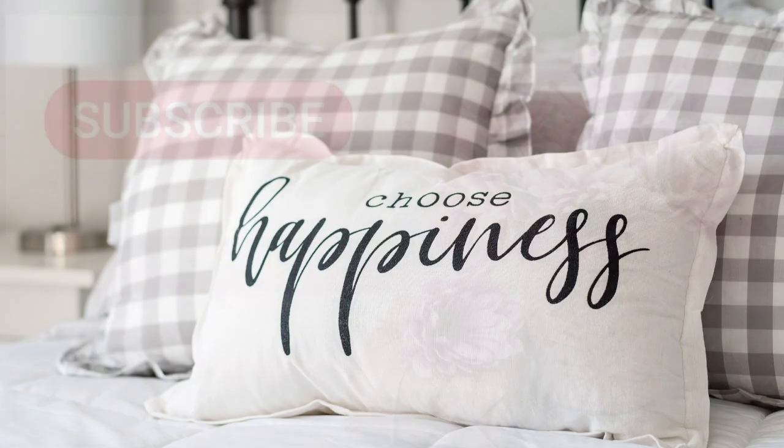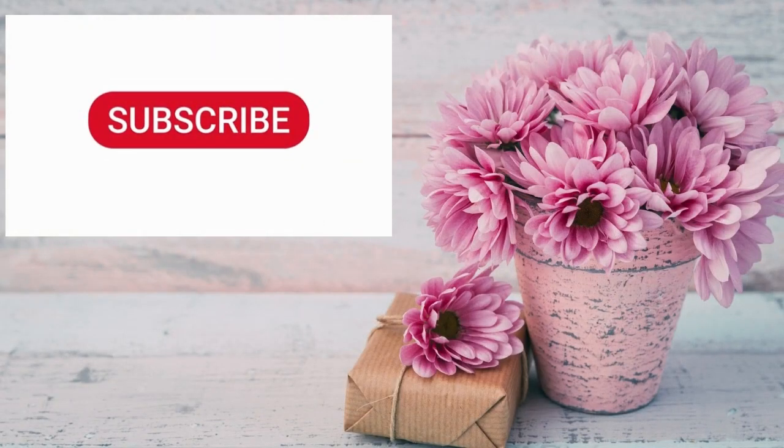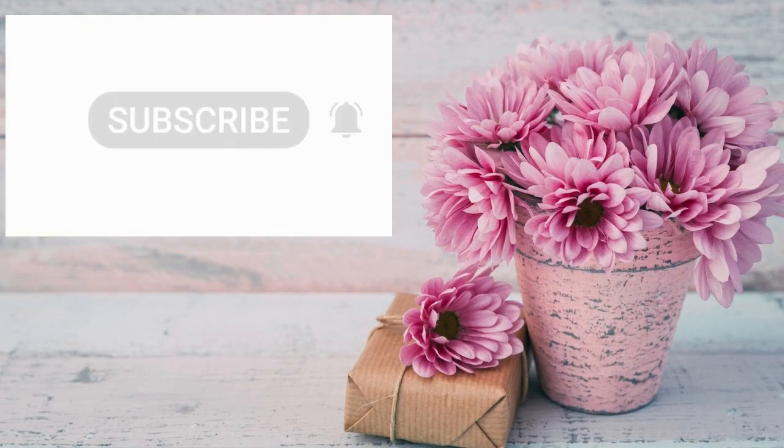Don't forget to hit that subscribe button and the bell to get all the notifications of my new videos coming up. Shall we get started?